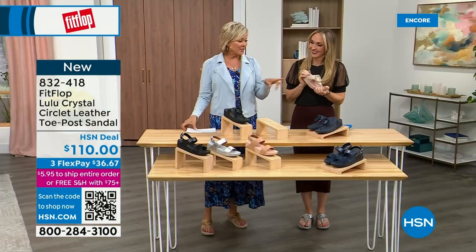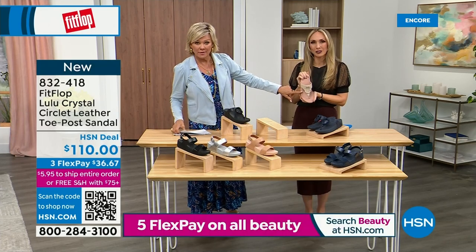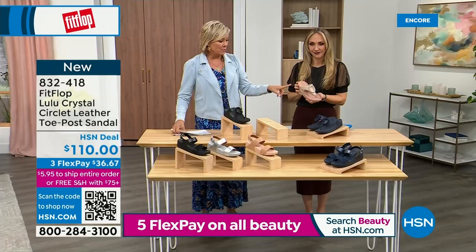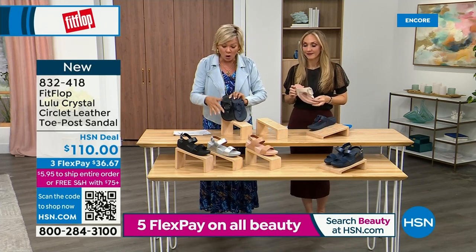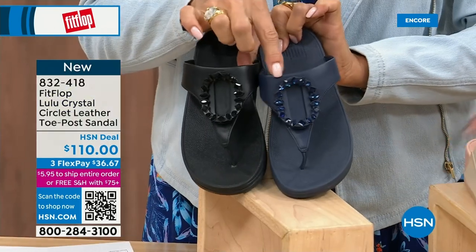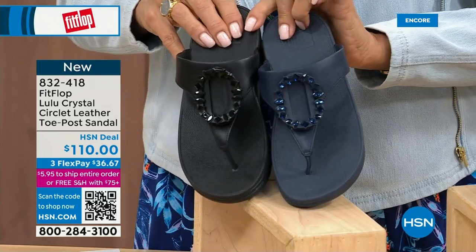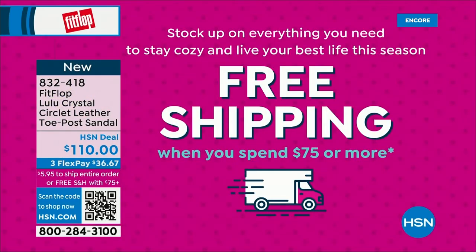Tonight we have a lot of new styles, this being one of them. If you want that rosy beige, there are about 130 available. We have five through eleven — bump down half a size if you go between whole sizes. I want to put the Navy and black side by side to show you the difference in the stones — this is all a leather upper. The black has more opaque, not see-through stones, versus the Navy which has clearer stones. Item 832-418, on three flex or four — this will qualify you for free shipping for the rest of the day.